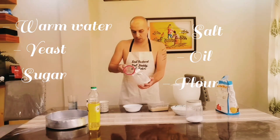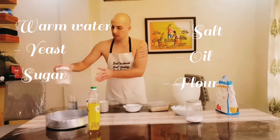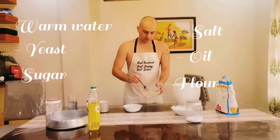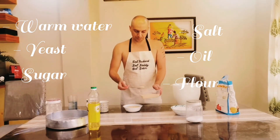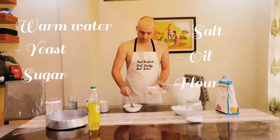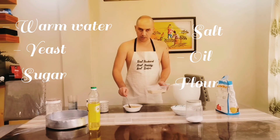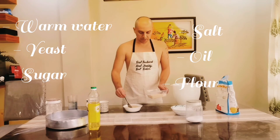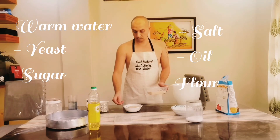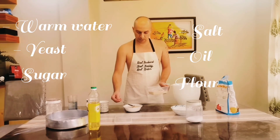I will add one spoon of sugar, then I will add two not-quite-full spoons of dry yeast. You can just leave this for a few minutes — you will see the yeast will start creating bubbles. If there are no bubbles, that means your yeast is old and you should throw it out and start with fresh yeast. We will wait a few minutes.